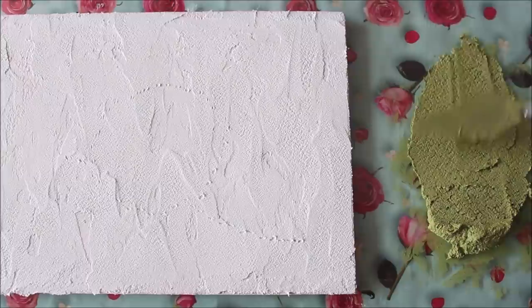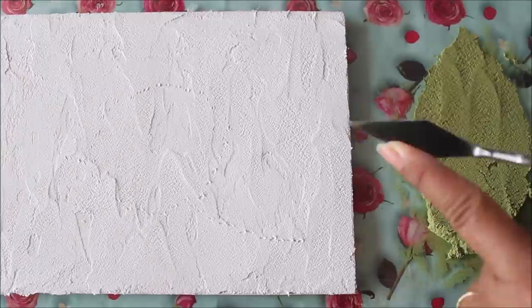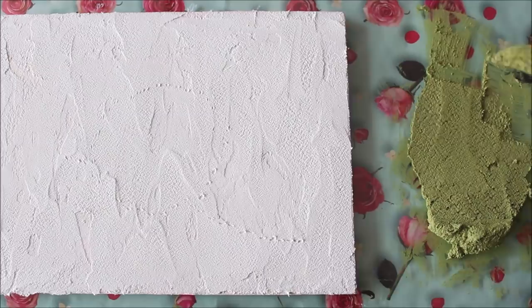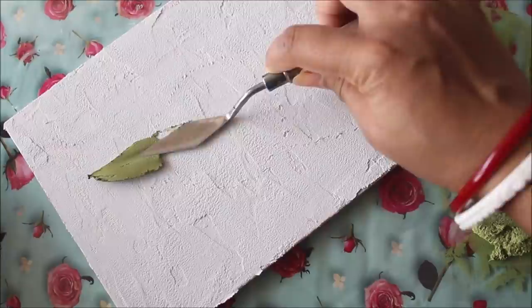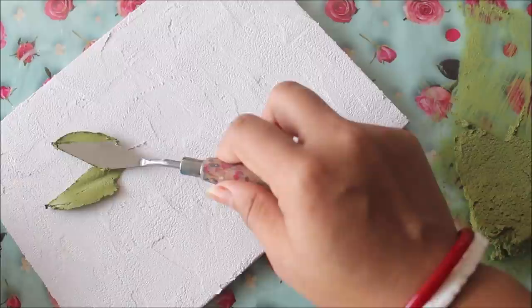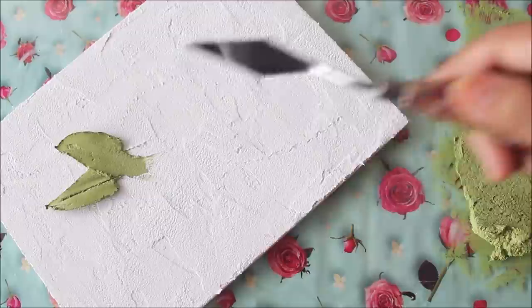Now we're going to start making leaves. I'm spreading my sculpture paste and using palette knife number 1002 — it has an arrow kind of shape with two important sides. I take sculpture paste from one side and then some more from the other side. I place it on the canvas, gently place it and drag the palette knife. These are the two leaves I got. If you want to create a design, use the empty palette knife and make a simple line.